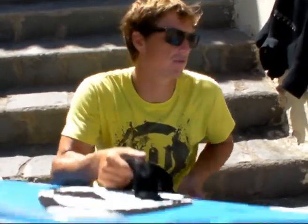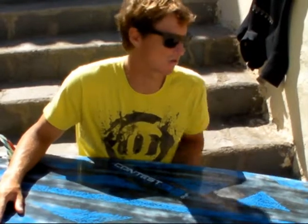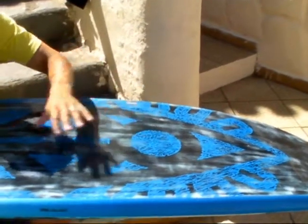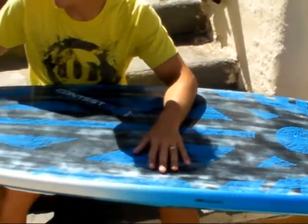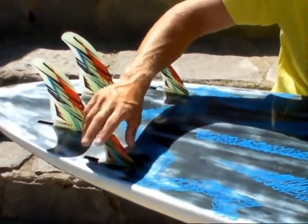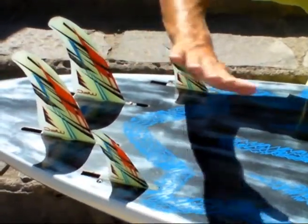This is the RRD Wave Cult Contest Edition in Quad. It's the same shape as last year but they've done loads of things to try and reduce the weight. They've used different materials throughout. They've kept the same sandwich thickness to the tail so it's still strong, but reduced the sandwich thickness in the nose to make it a bit lighter. It's also got slot boxes in the front of the shear, which again saves a few grams. They decided to keep the US box in the tail though, so it's nice and strong when you hit the rocks.